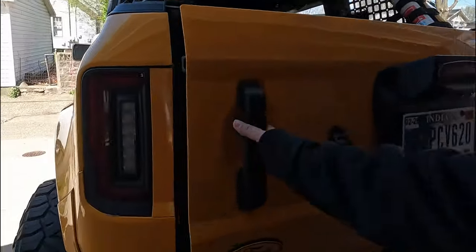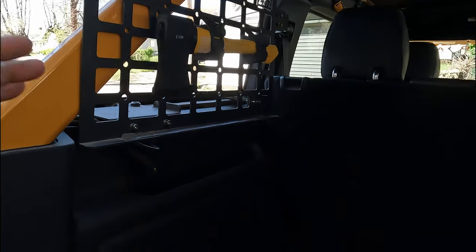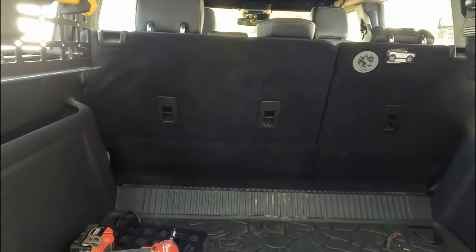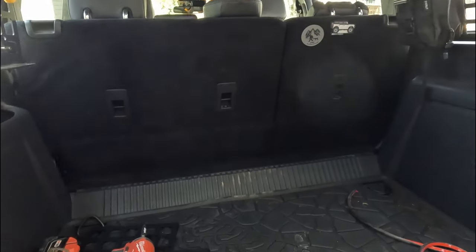A while ago I did a video on these MOLLE panels that I did on the side. There were a couple of things I didn't love about them. I liked it and I liked the shelf that went across as a unit, but I found I never used the shelf. I took it out one time because I had to put something big back here where I folded down the seats.